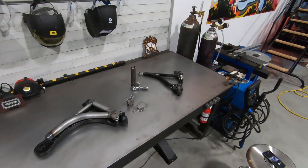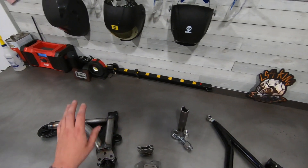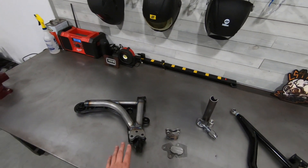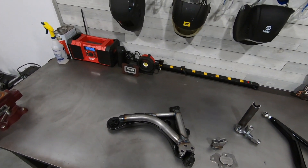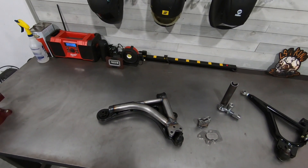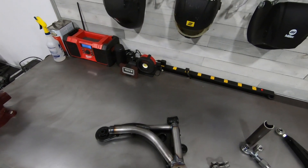Hey guys, Branded LS4 King here with a new product video. Everybody's been waiting for this one — I'm really excited to go over this with you. These are our long-awaited tubular control arms. I've been working on these for the W body platform for quite some time. We've had several revisions really trying to make it the best possible product for the hardcore racing guys, whether you're drag racing, road racing, whatever you're doing with your W body.